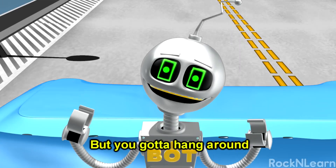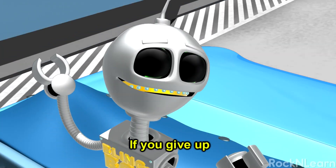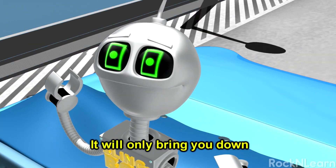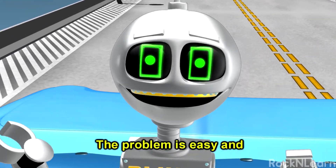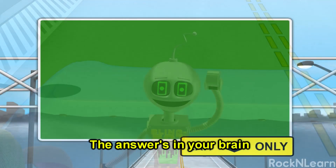Think they seem rough but you gotta hang around. If you give up it will only bring you down. You're gonna make it through the sunshine and the rain. The problem is easy and the answer's in your brain.